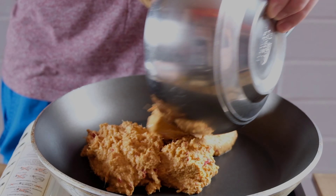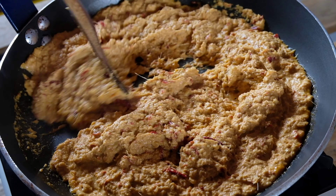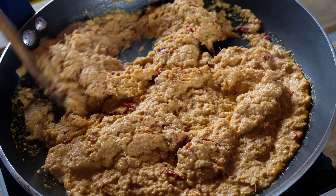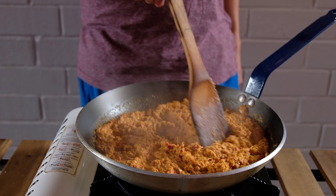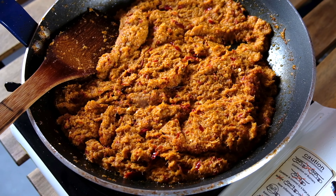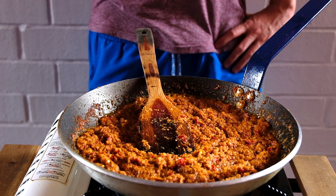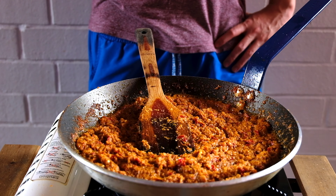Next, you'll want to fry the paste in the pan on low to medium heat until the paste becomes deep red. This is to develop extra flavor profile for the paste and to remove the rawness of the ingredients. Remember to add a little bit of oil at a time as the moisture escapes.